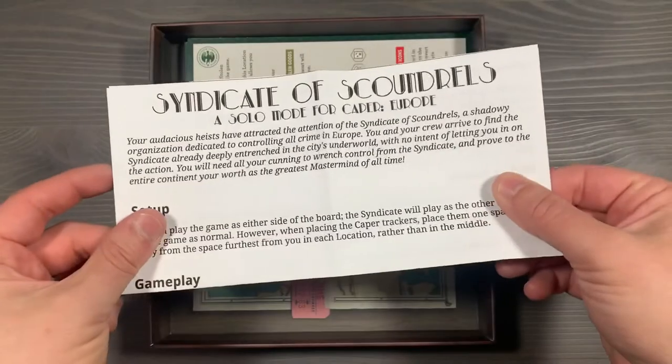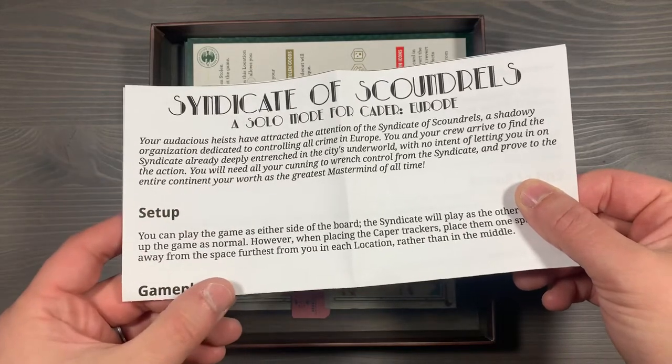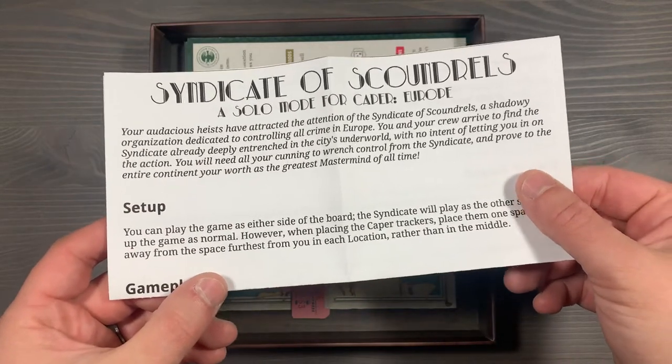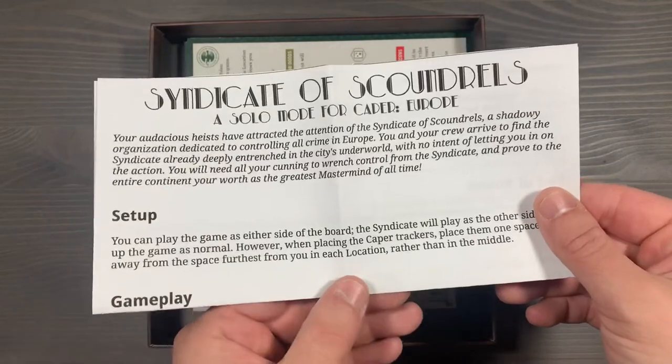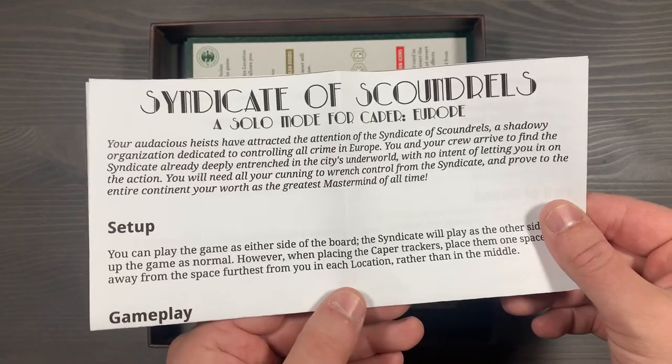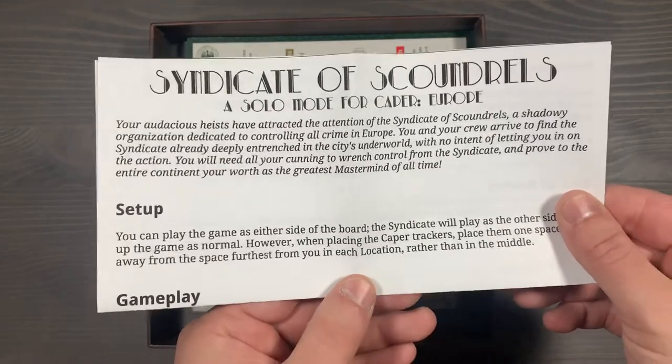Underneath the bag, we have the Syndicate of Scoundrels solo expansion. I'll leave a link in the description below so you can find this on BoardGameGeek. This gives you a nice solitaire experience, not only to help learn the game, but to give you a challenging puzzle. This has you playing cards in different areas on the back foot, and if you ever need to play a card and you can't resolve its actions, you lose automatically. Great solo mode.